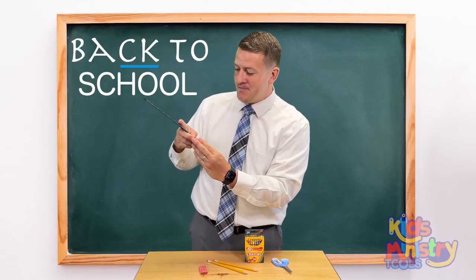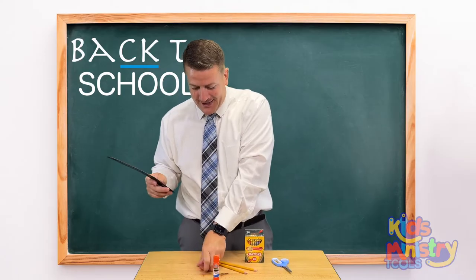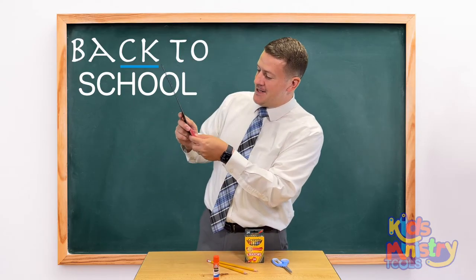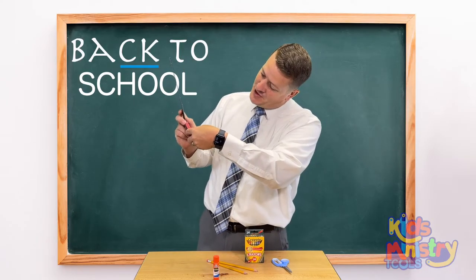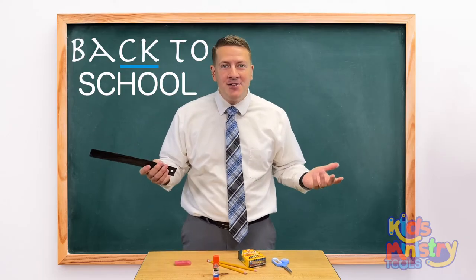How tall is this little glue stick? On this side here it's about three inches and an eighth. How about the eraser? It's about two inches and a quarter. How about the crayons? Almost four inches — three and three quarters. So it measures.